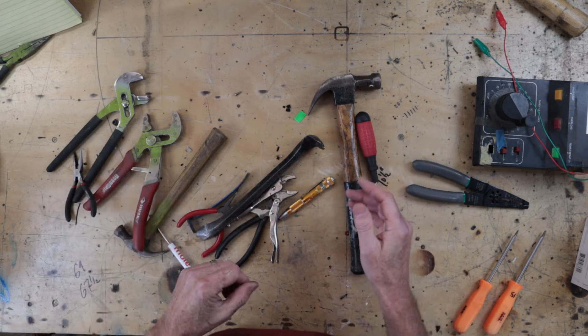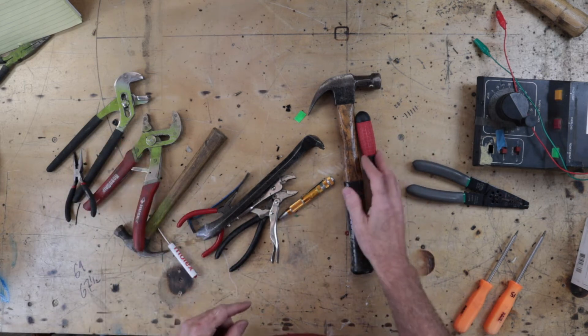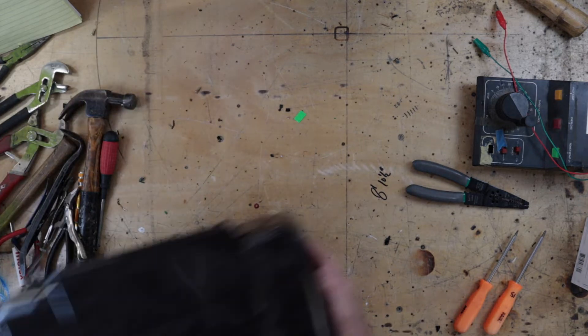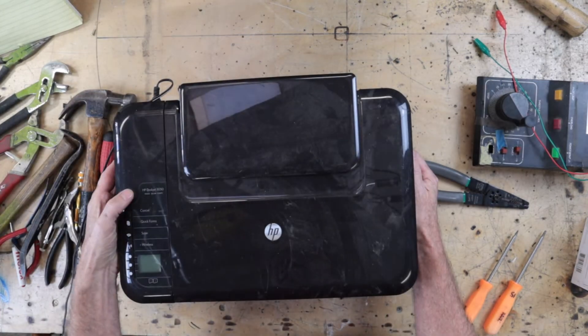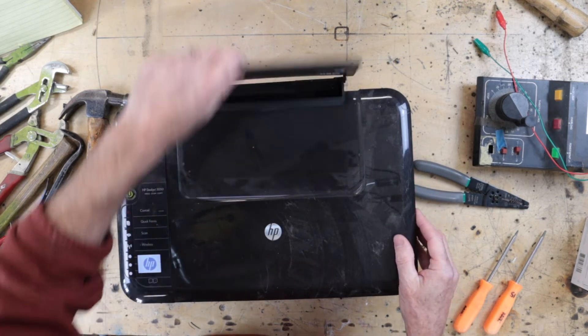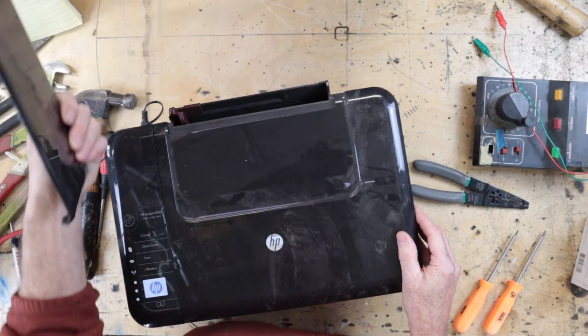Welcome back. What do we have today? Let's have a look in the box and see what we can find. It is a Hewlett-Packard 3050 print, scan, copy multi-function — oh dear, it seems to have broken.